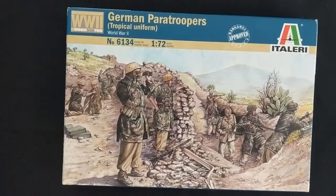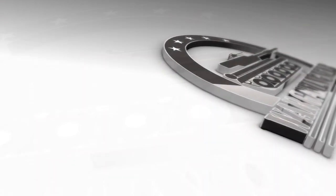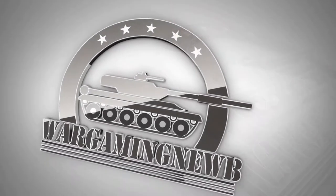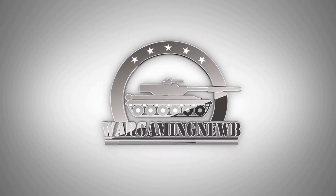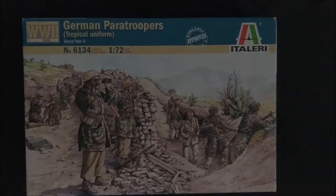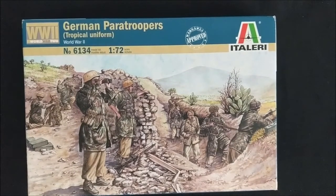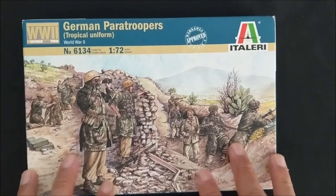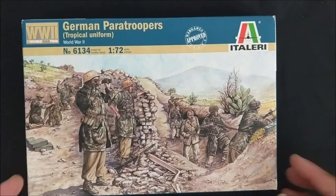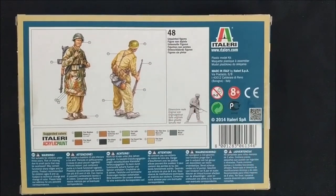I'm going to build a Fallschirmjäger Bolt Action army using this kit. We're going to take a deeper dive into how you can take this box kit and make a good foundation, a good backbone for a 1/72-scale Fallschirmjäger army. The advantage of getting something like this is that you get 48 figures.